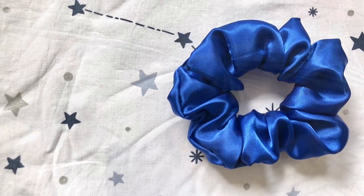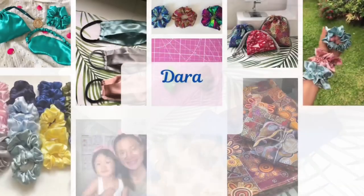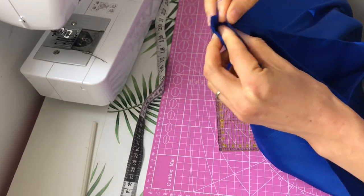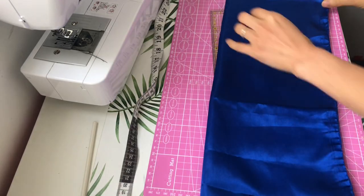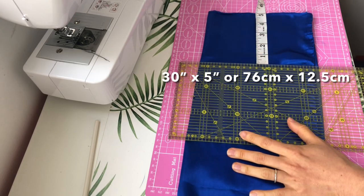Hi everyone, welcome to another scrunchie tutorial. In today's video we're doing the burrito method. I actually avoided this method for a while because it looked more complicated than the methods I'm used to, but this is actually the first scrunchie I did using this method and it turned out okay, so if I can do it, you can definitely do it.